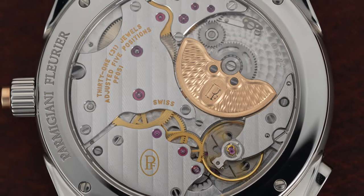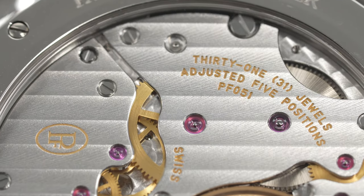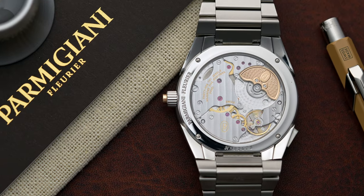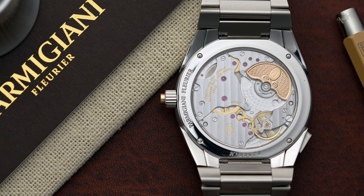Think about all that goes into the hand finishing on every bridge and every part of the movement. There are two or three different types of graining on the movement — one would be Côtes de Genève, the other Perlage — with 207 parts, 31 jewels, and 48 hours of power reserve. This is an amazing engine that runs this watch.